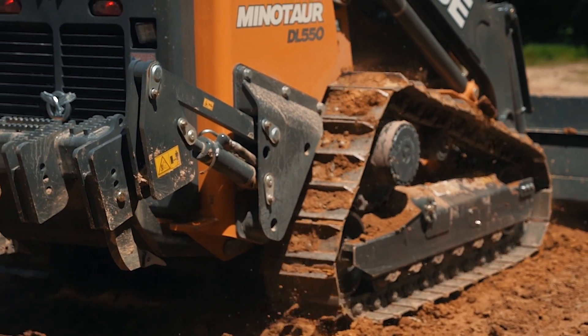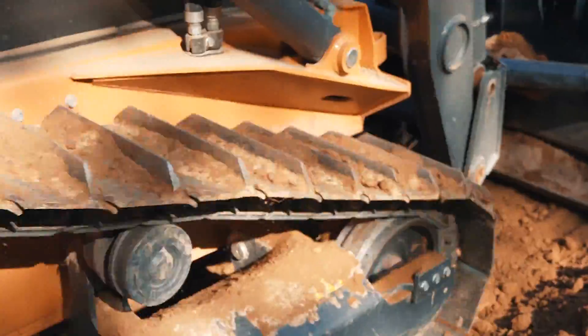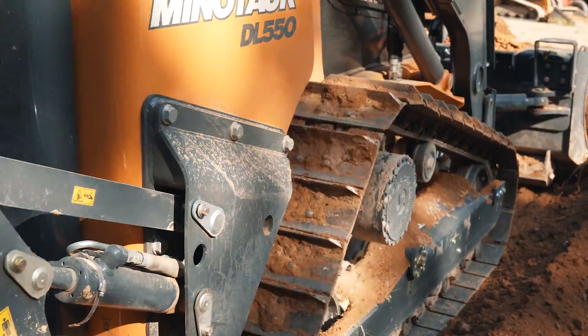For the steel track options, we have a 14-inch single grouser. This will give you the maximum push power in dirt applications — a little less flotation, but all the more power to get the job done.